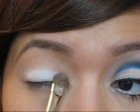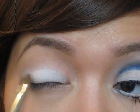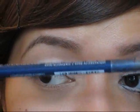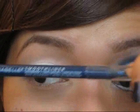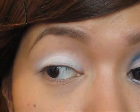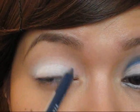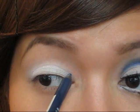Next, grab a blue eyeliner — I'm using Annabelle's smooth liner in Meteorite. It's a really dark navy blue and it goes on really smooth, which is why I like it. I'm just going to draw a line right where my crease is, right over here.